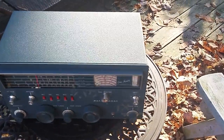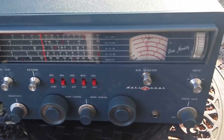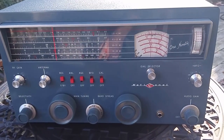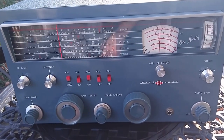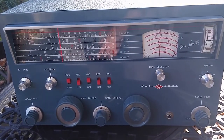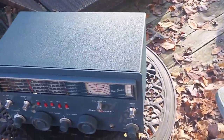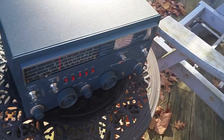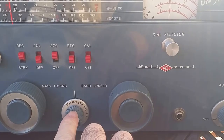This is the National NC-190 receiver, and as far as I'm concerned, this is a golden unicorn. This thing was turned on and taken out of the box perhaps once, and then it was stored in a closet of a ham who purchased it between 1960 and 1965.